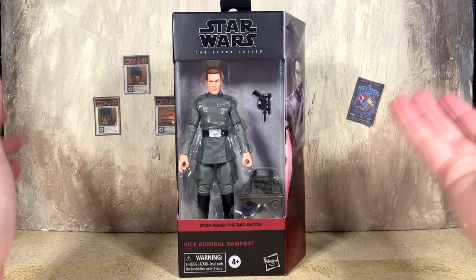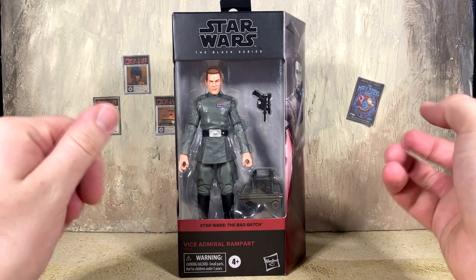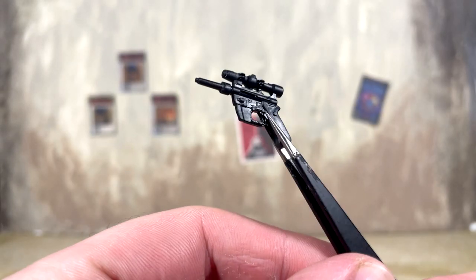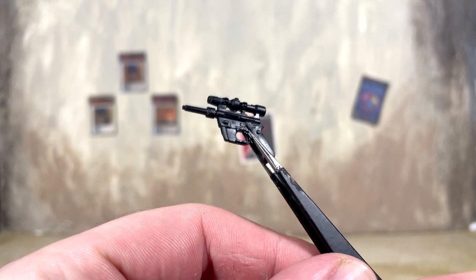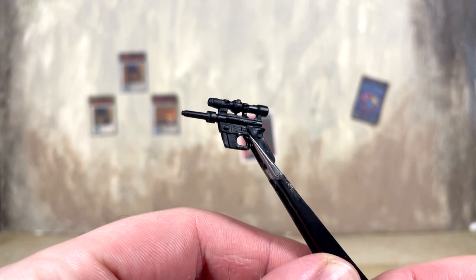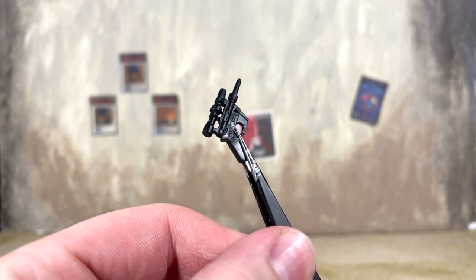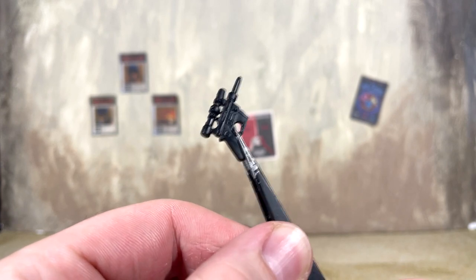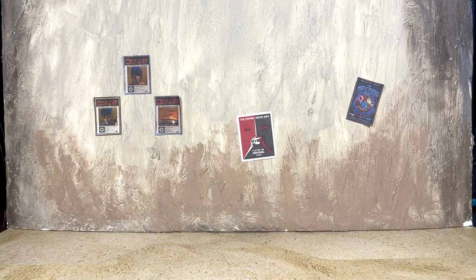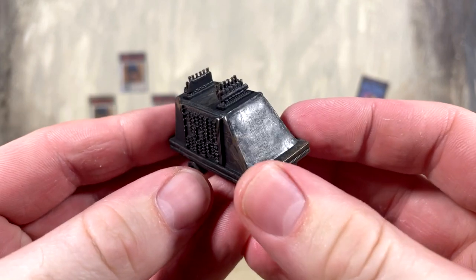Let's dive into the accessories, one of which is actually pretty cool to finally see in a normal package. First up, his sidearm — we have seen this in the past, there are no paint apps on it this time around. The sculpting is good though, as we expect from most Star Wars blasters, but there's not a whole lot new going on. Unfortunately the admiral does not have weapon storage.